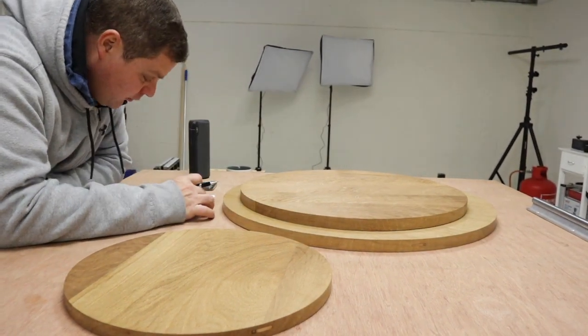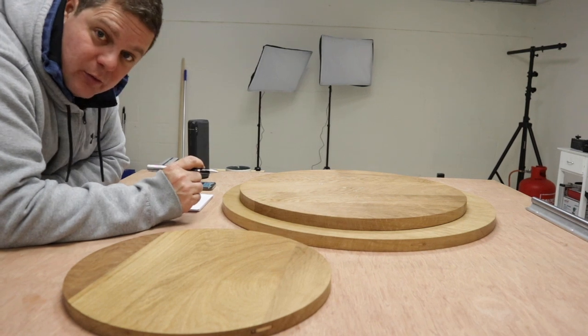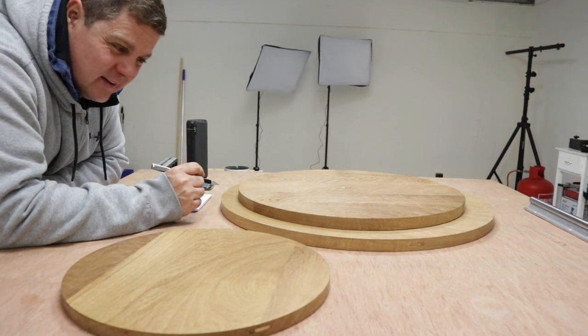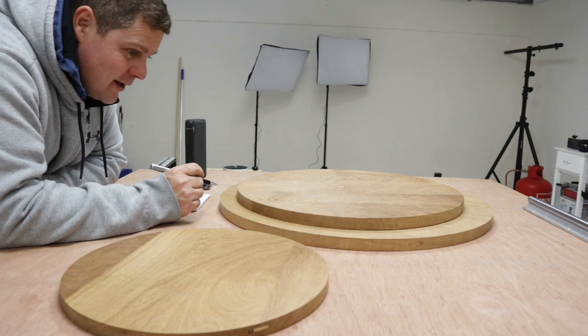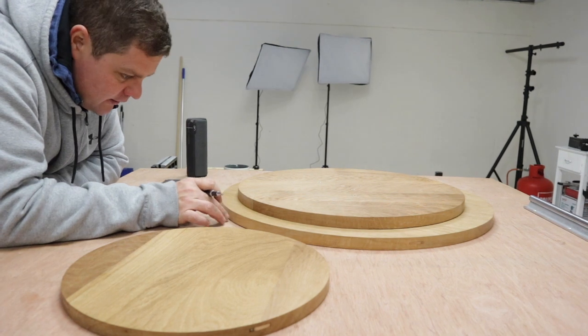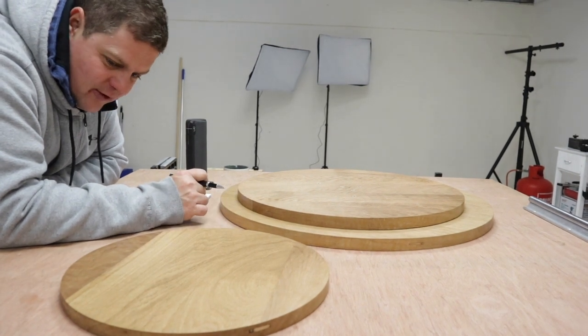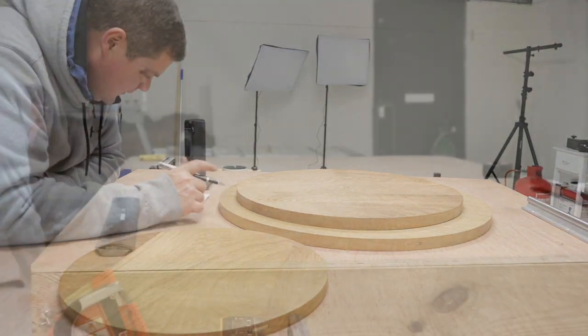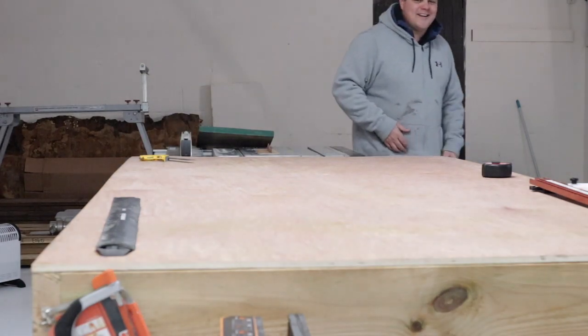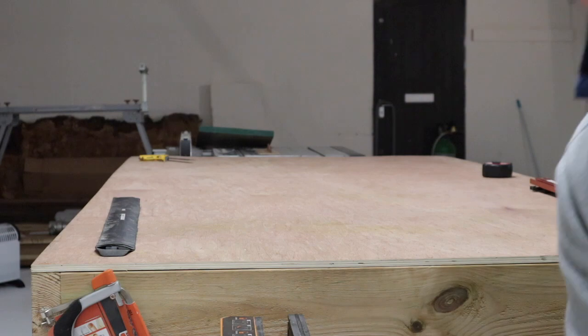I need three pieces of walnut: 1.2 meters, 1.6 meters, and 1 meter — nice and thin, probably about a millimeter, to be able to make the radius. I'll start with a small one and see how we go. I've got the same depth as this, so let's go. I haven't plugged the table saw in.